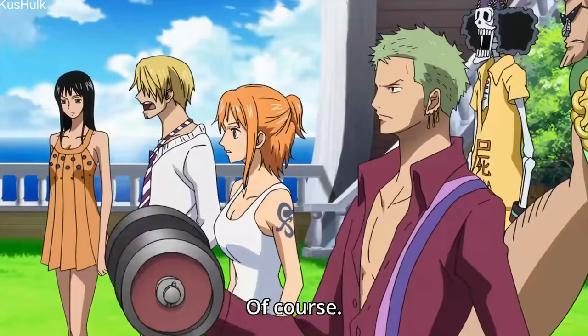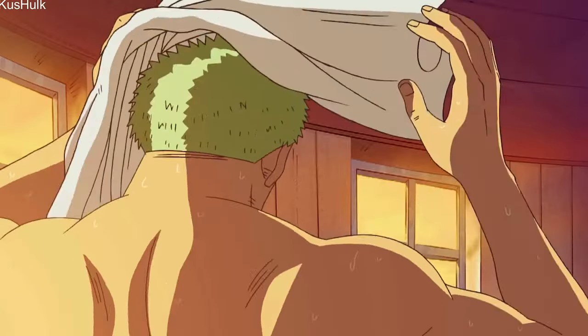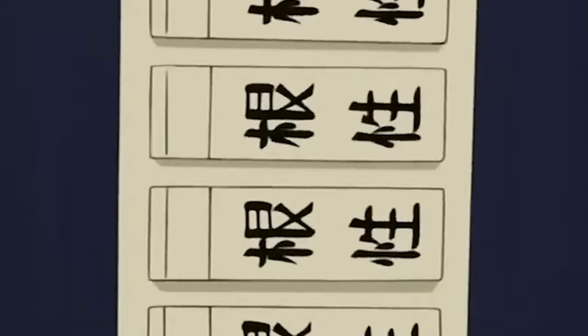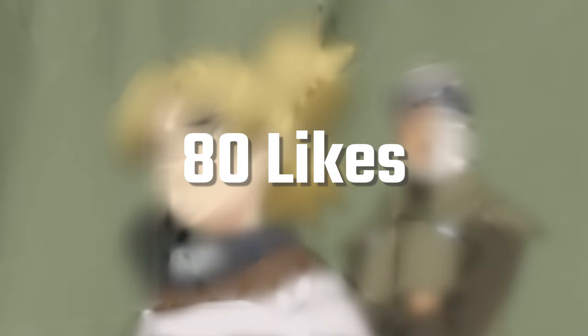Anyways, that was it for Zoro's workout. If you enjoyed it, consider subscribing and liking the video. If this video gets 80 likes, I will make a video on Rock Lee's workout, which was another suggested theme. Make sure to comment more themes you would like to see, and I'll see you in the next video.